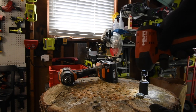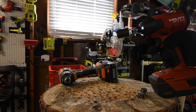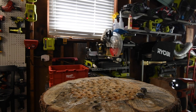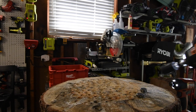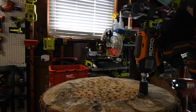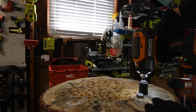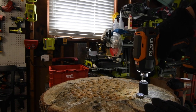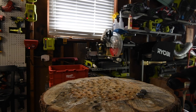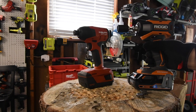Hilti has about a half inch left to go and it sounds like it's struggling. Let's put the Rigid in and see if it can finish that lag, because Hilti pretty much stopped. Rigid did finish Hilti's lag. So Hilti did struggle on that one — there's probably a knot right there — but Rigid was able to finish it.